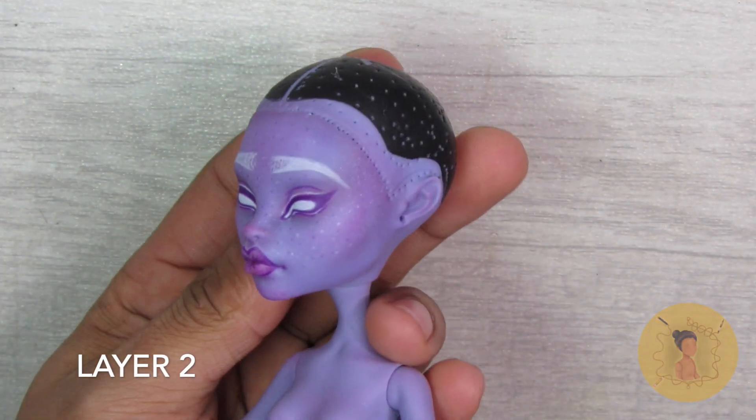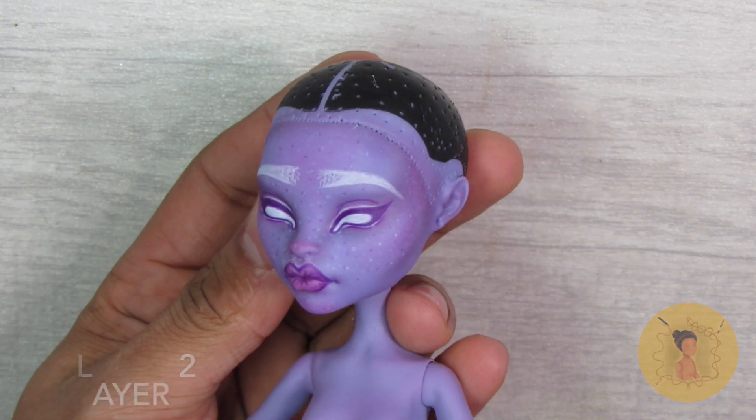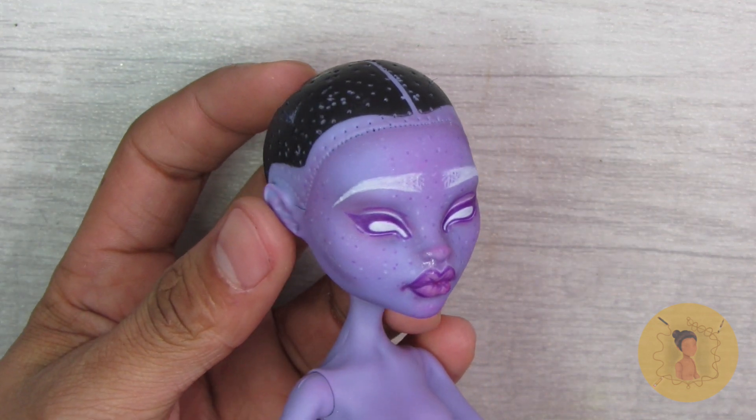Here she is once I've sealed her a second time. I also decided to add purple and white freckles to her face just to add some dimension.